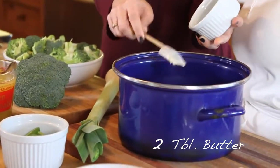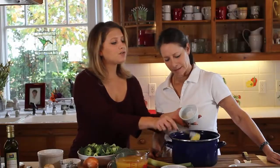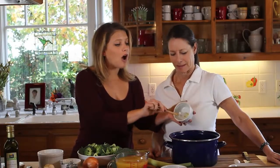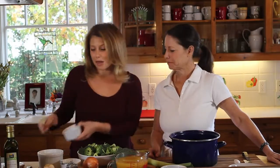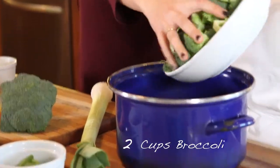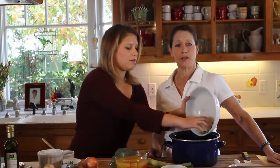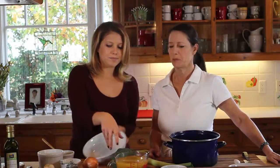First we're going to add two tablespoons of ghee clarified butter, and if you don't have ghee you can use olive oil or just regular butter. You're going to use about two cups of broccoli rough chopped, and if you don't do exactly two cups that's perfectly fine — a little more won't hurt.